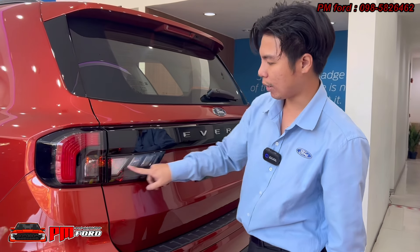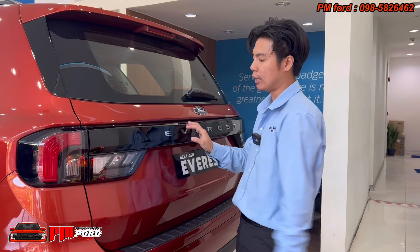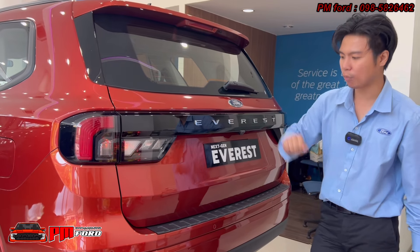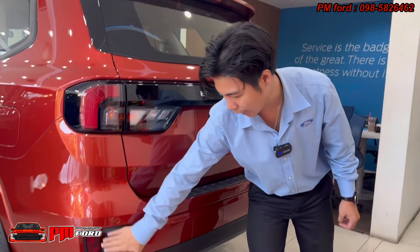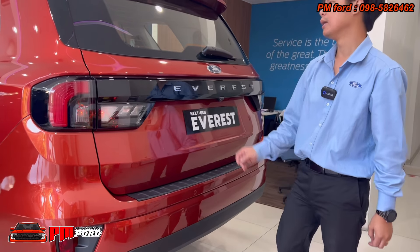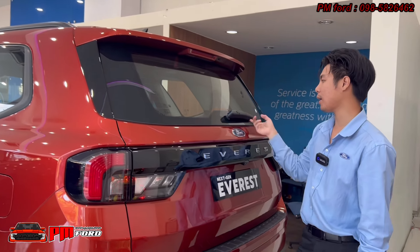There is a map light on the right side. The lighting is acrylic-style LED, with 4x4 badging. There is also a spoiler at the top with a high-mount brake light.